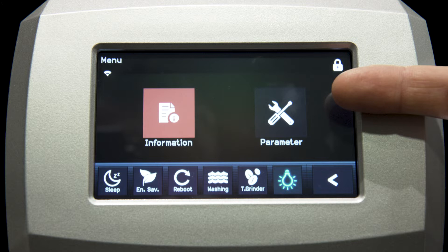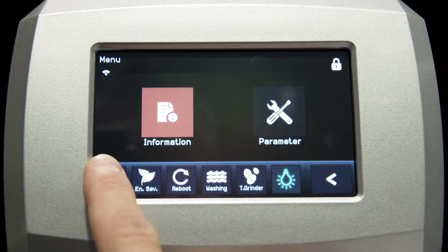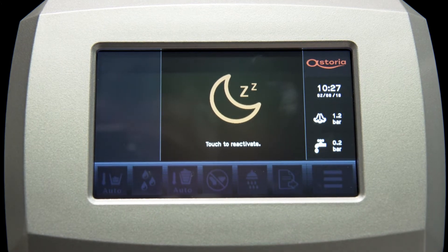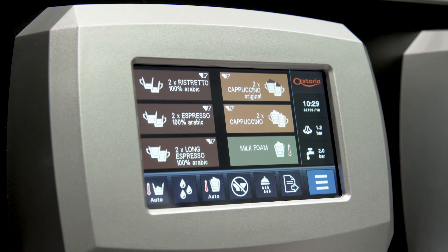The technician can modify the drink recipes, the general parameters of the machine, the firmware, and download all the drink recipes. On the bottom bar, you have the icons related to the energy saving functions. With the sleep icon, you can switch off the power. Touching the screen again, the machine starts to heat up again.